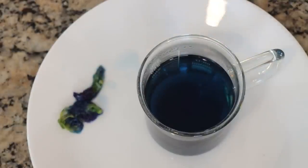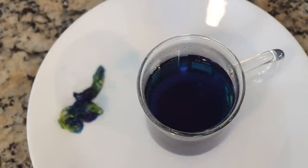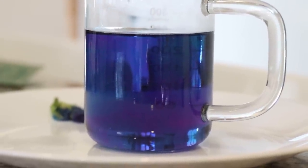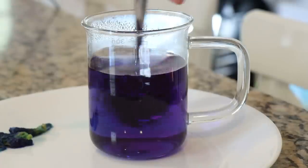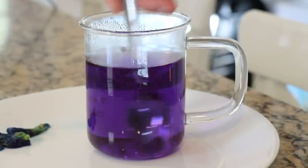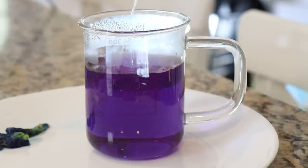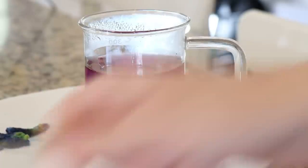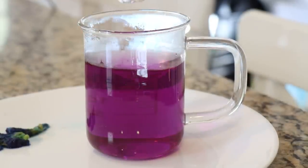A little bit of lime juice. I do see a little bit of a color shift — it's sort of sinking to the bottom. Do you see that purple near the bottom? That's pretty cool. It's already a little bit purple. If I stir it, it is a lot more purple. Let's add even more — a good squirt of lime juice. And whoa, with it stirring now it is pink. That is very pink — a very dramatic color shift.